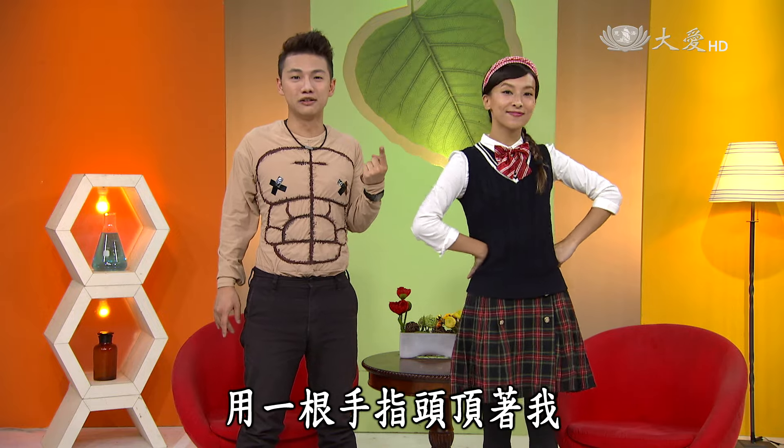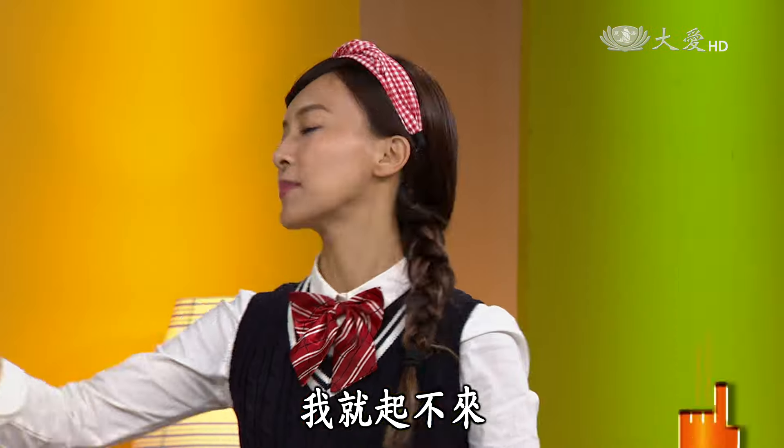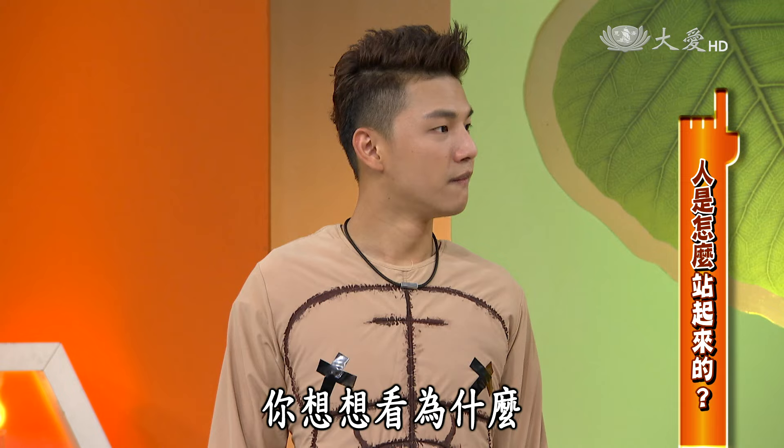請您登上未勝者寶座喔，謝謝謝謝！你力氣不是很大嗎？那你站起來給我看看。你這樣子就站得起來，你看吧！因為我很厲害啊。可是為什麼一根手指頭頂著我我就起不來？你冷靜一下，你想想看，為什麼？